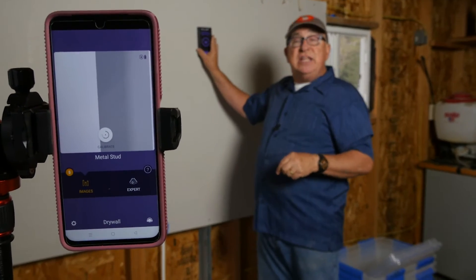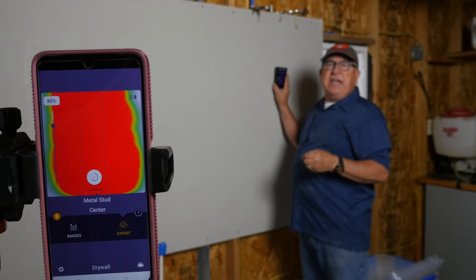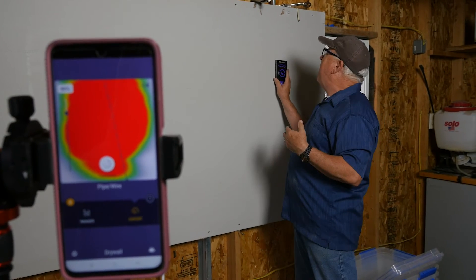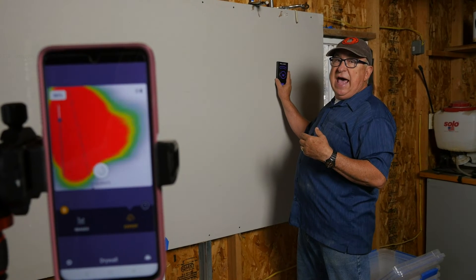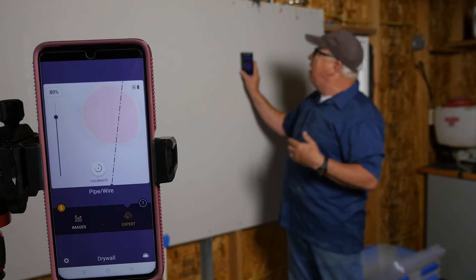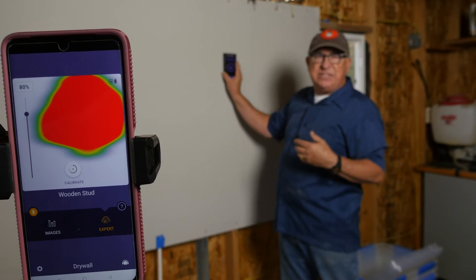Now let's choose Expert mode. Don't let it fool you — you might think what you're seeing is infrared because the image looks similar, but it's actually just showing density behind the wall. As I move back and forth, the image changes to show more or less density. Moving across to a wood stud, it'll often represent the center of that mass.